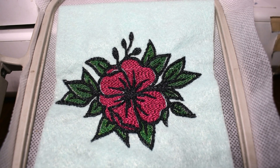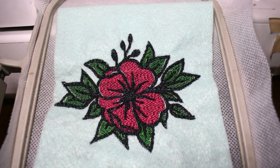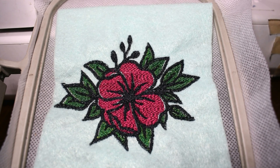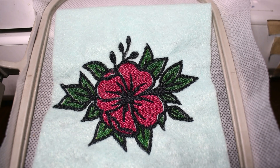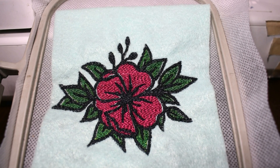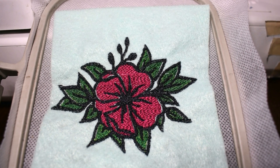Or it could be something to do with the program. So if you run into this, don't worry — just try a little bit heavier stabilizer or try re-digitizing. But I'm not going to re-stitch it to see, unfortunately, because it is such a time-consuming design. But those are my tips if you run into this as well.